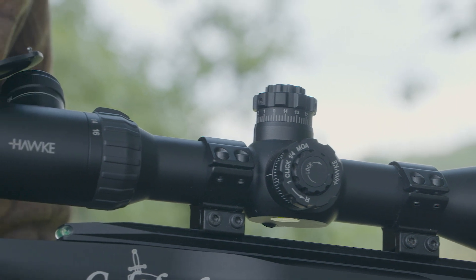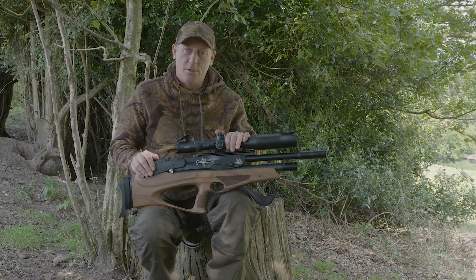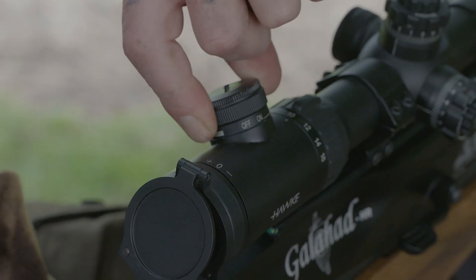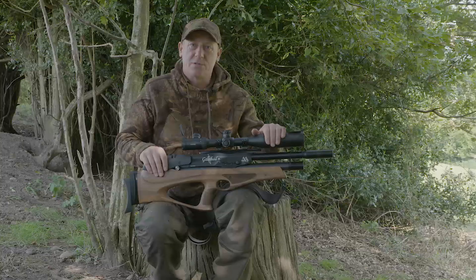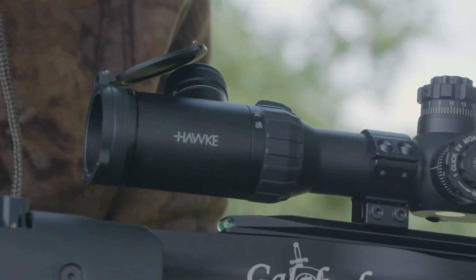I've fitted the Hawk Air Max. It's a 4x16x50. Not much difference to the Sidewinder. We've got the illuminated reticle at the back and the reticle is slightly different as well. Still milled up, but we have got a slightly different reticle.